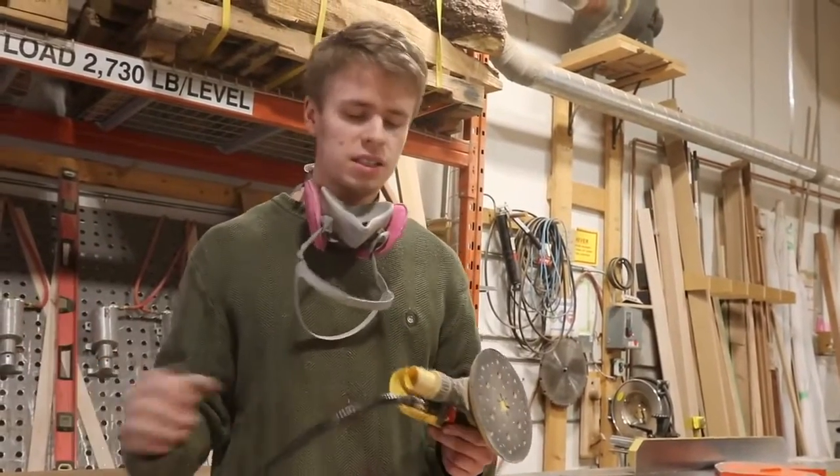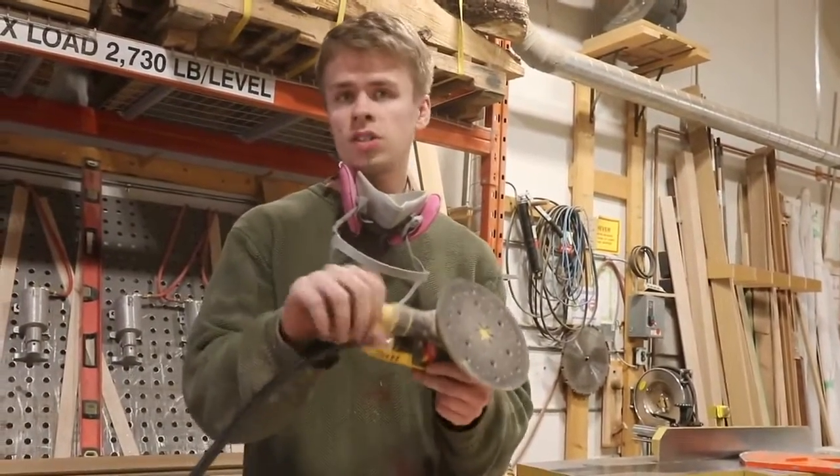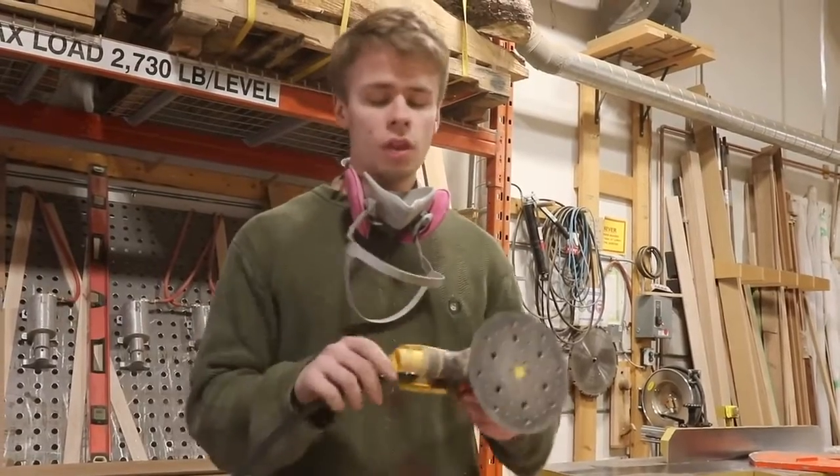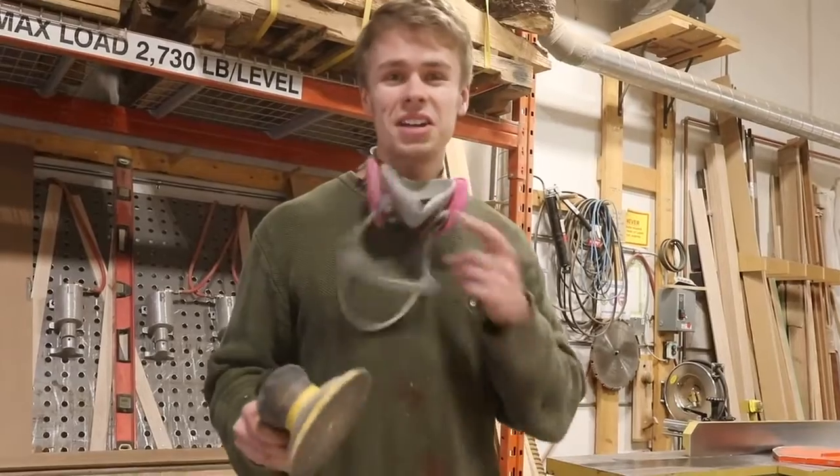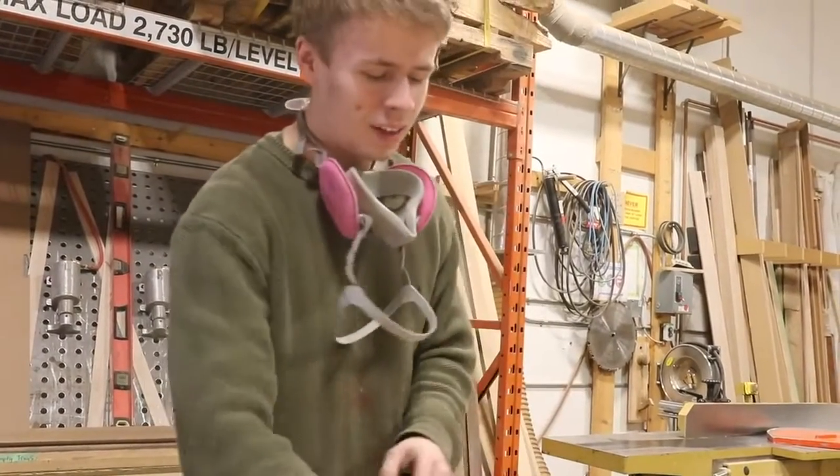We've got these little vacuum kits and you can just basically hook a hose up to this and it eliminates all the dust while you're sanding. All of them are being used right now, so I've got a dust mask. We'll make a little dust today — that's no big deal.